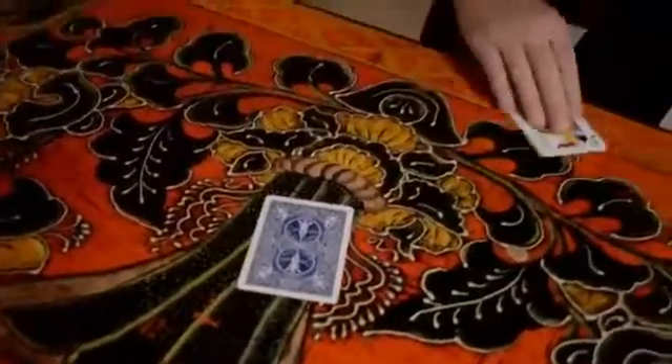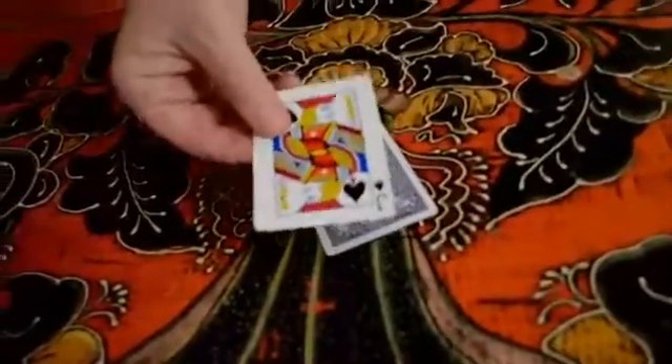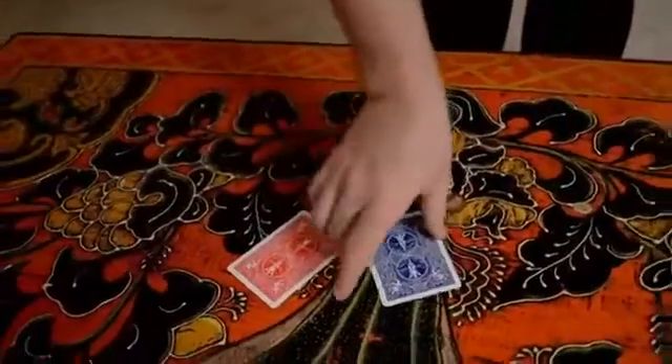I'll just take that jack of spades, and I'll rub it against that wild card. And that will cause the back to change color. Like that.